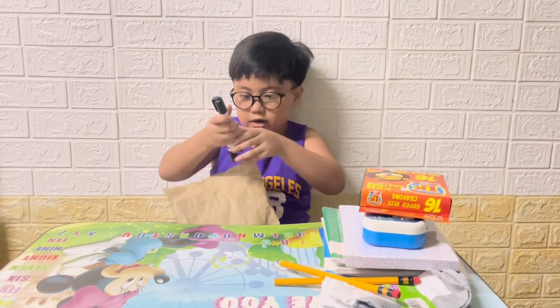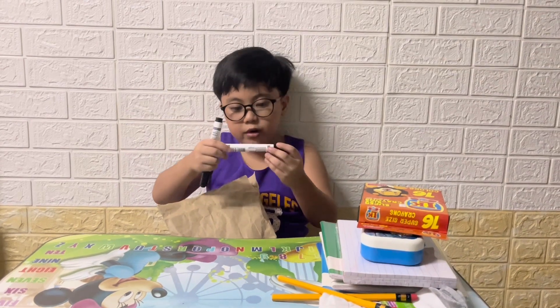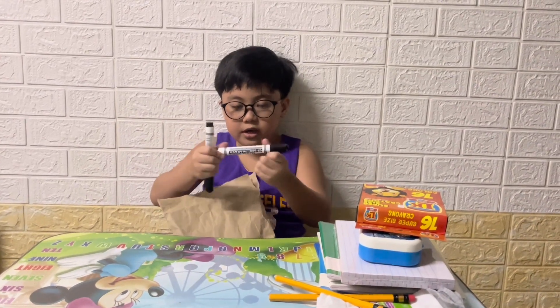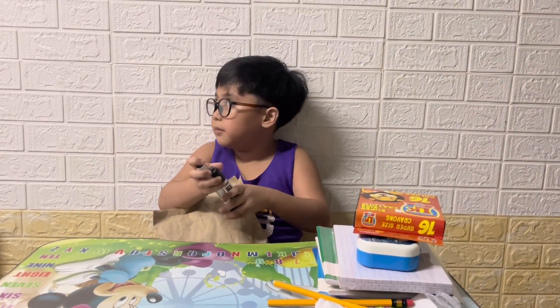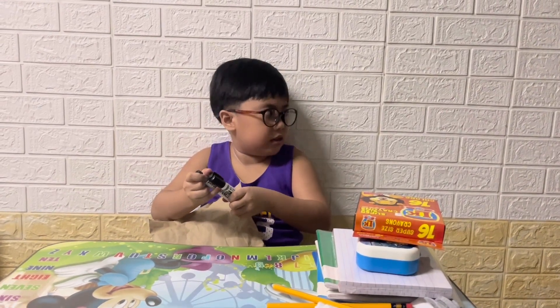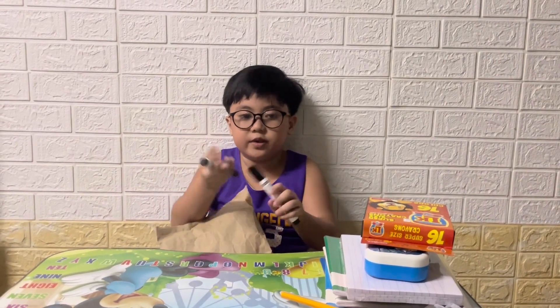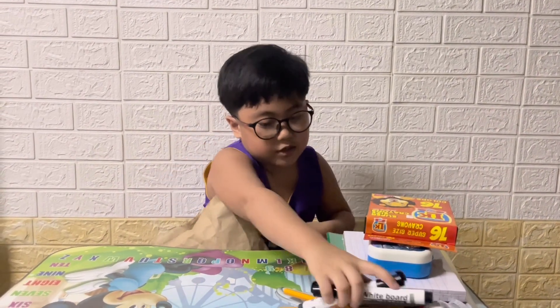And here we have two whiteboard markers. It is not permanent and it's easy erasing. Let's put it right over here.